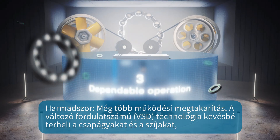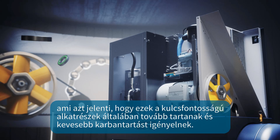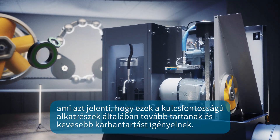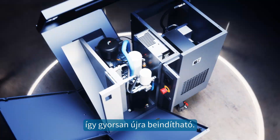Speaking of operational costs, VSD technology is less taxing on bearings and belts, which means these key components typically last longer and require less maintenance. And when you do need service, all the main components are easily accessible so you can get back to work quickly.